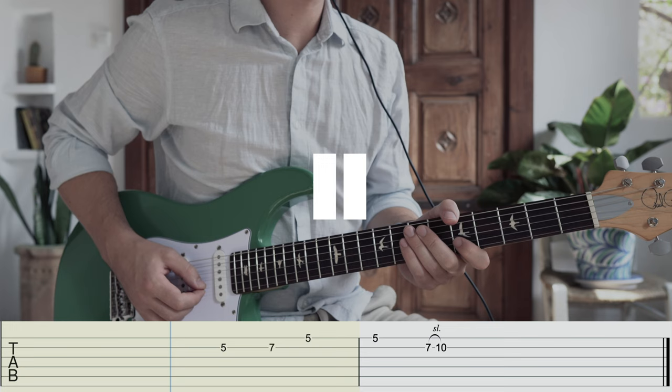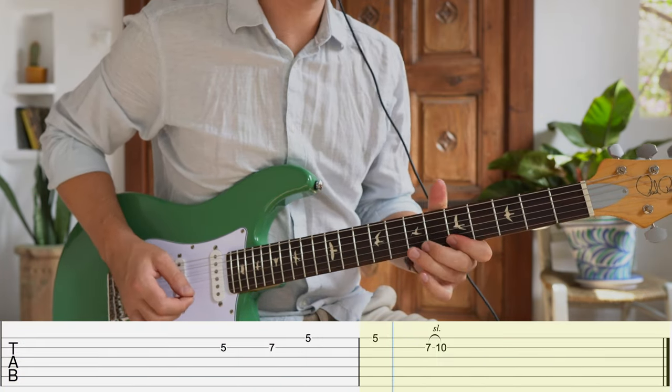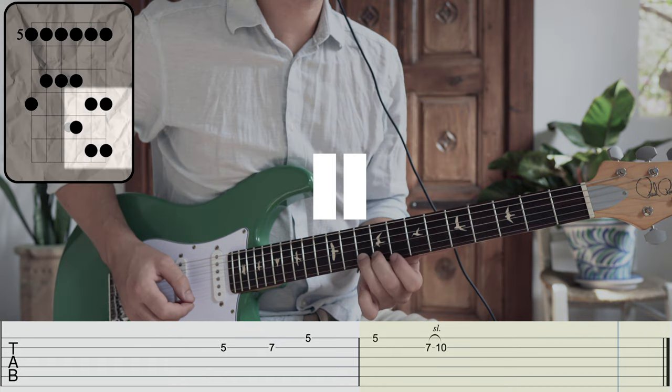A lot can be done with three notes and this variation on an Eric Clapton lick proves that. We established the major tonality with the usual walk up of the fifth, sixth, and root, and then immediately jumped up to a more favorable position of the root note at the tenth fret B string, giving you access to all those blues bends in this little box, a la SRV and Albert King.